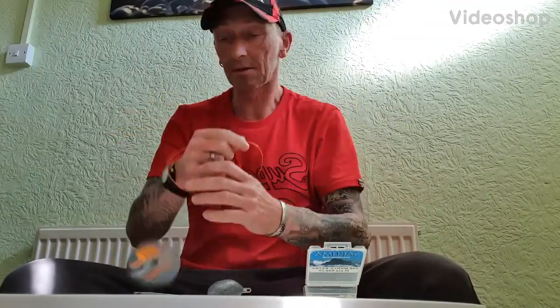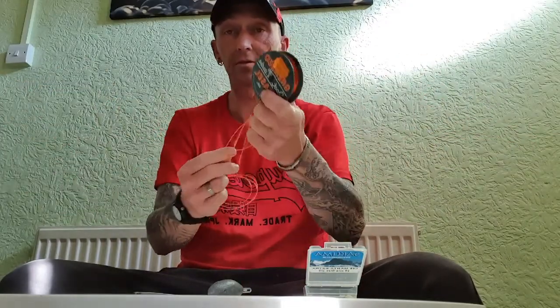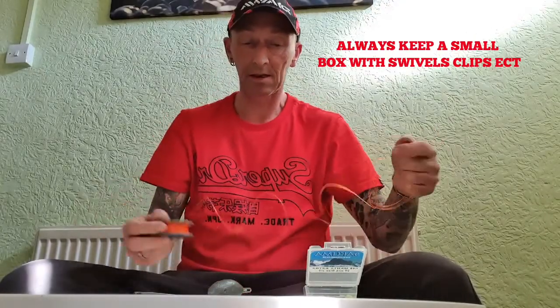All right, here we go — I'm going to do something a bit different this time. Normally you see me with rigs; I've been making rigs for years. This is a straight out-of-the-box rig — one you can make with your normal shot leader or minimal tackle. Most people go sea fishing with a shot leader and basic gear in their box.